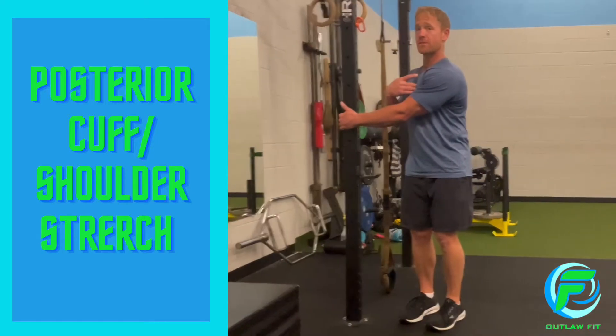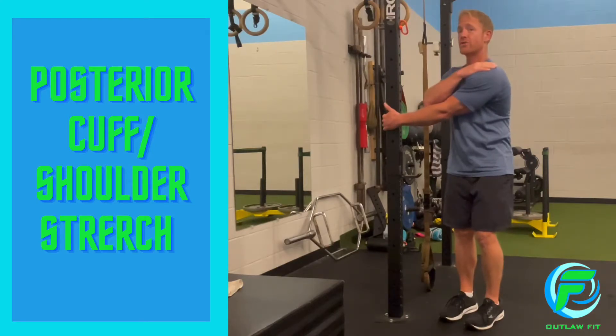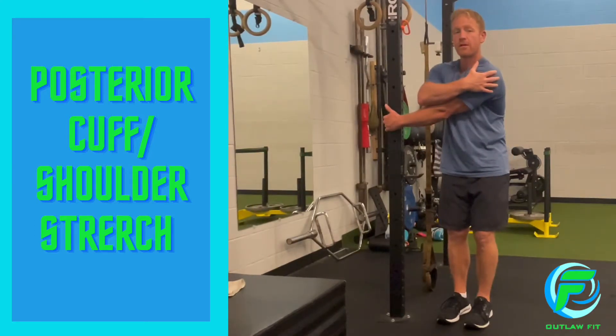And I'm going to turn my sternum to the left. Make sure that we're not elevating our shoulder as we're turning. You could feel your shoulder blades start to come away from your spine.